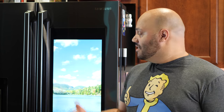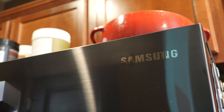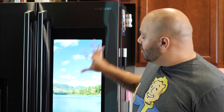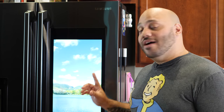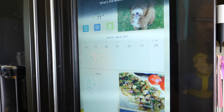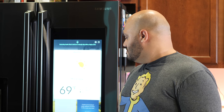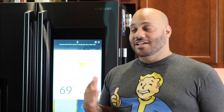The Samsung Family Hub helps you manage your home and your life with food management, family connection, and entertainment capabilities, all controlled from the 21.5 inch touchscreen display. And being a Samsung smart device, this fridge also has Bixby built in. Hey Bixby, what's the weather today? — 'Saturday looks like it will be a cloudy day with a high of 78.' So pretty much anything you can ask Bixby to do on your Samsung Galaxy S8, you can ask it to do here on this fridge as well.